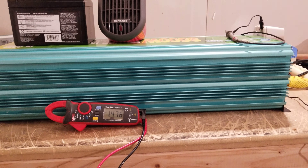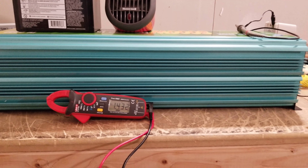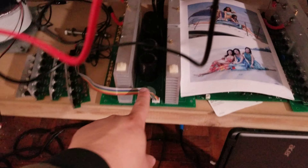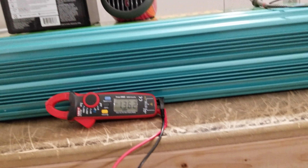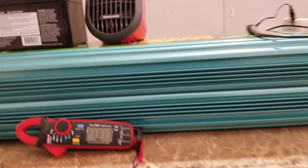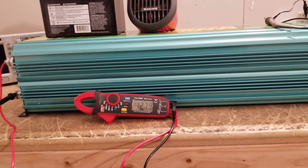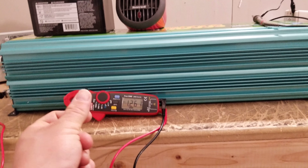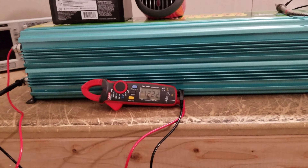The bigger the inverter — especially the 15 kilowatt inverters, those monsters — they have two sets of caps. You're charging a lot of caps in order to get those inverters to run. I think it's 10 caps total — very large capacitors — and they all get that rush of current all at once to charge those caps.